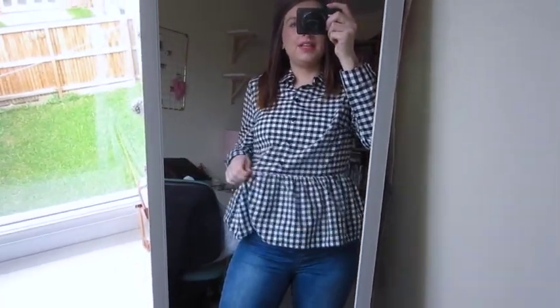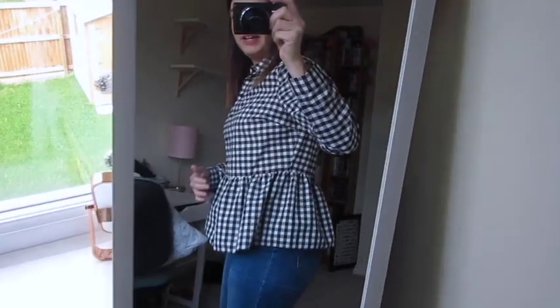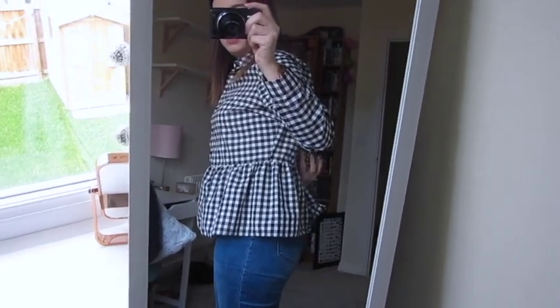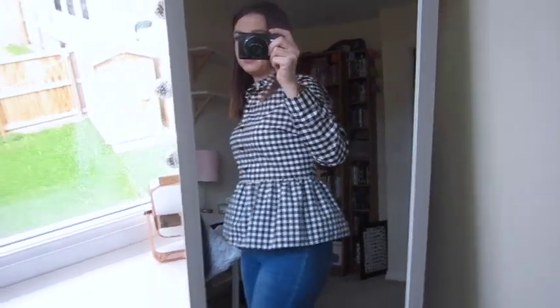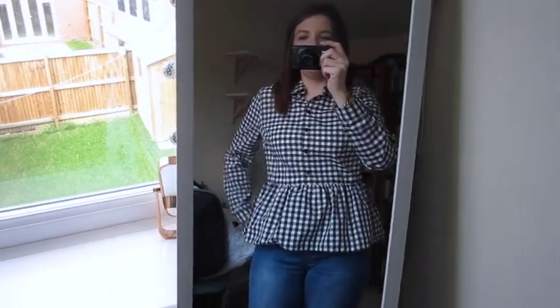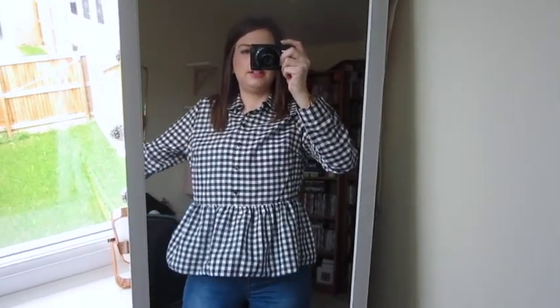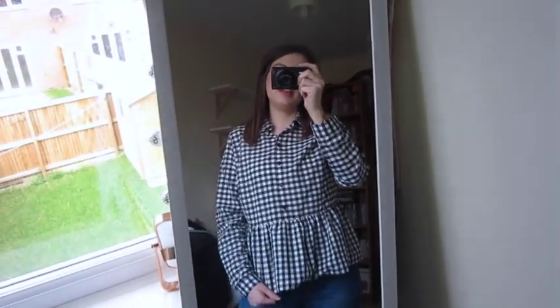This is the gingham blouse — just look how cute it is. You can see there's a bit of bagginess here so I could take it in a little bit. Maybe a size down would give me a bit more shape. But to be fair I don't mind that — I don't feel too restricted. I just think it's really nice. It's flirty, really cute and girly. So yeah, I'm really happy with it.